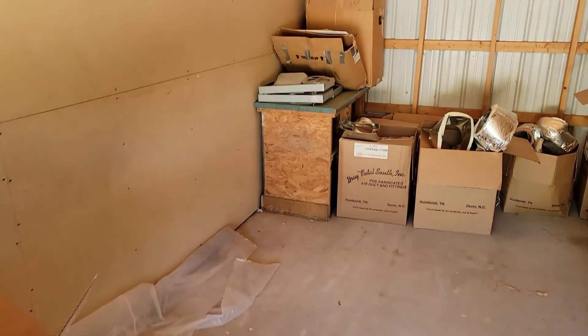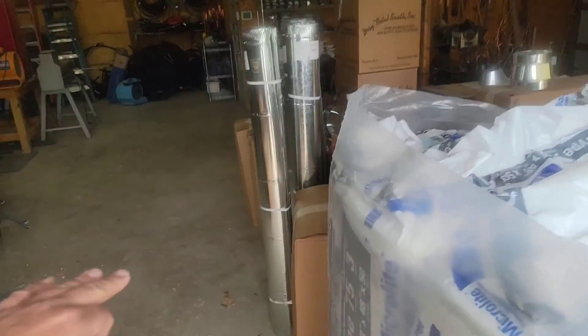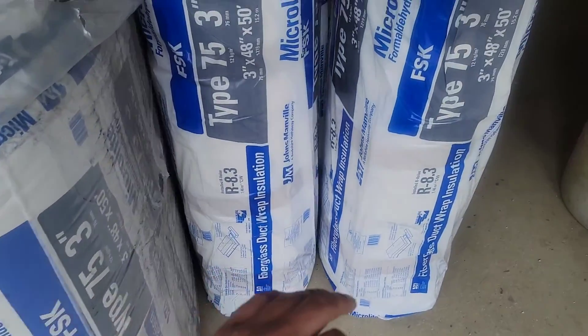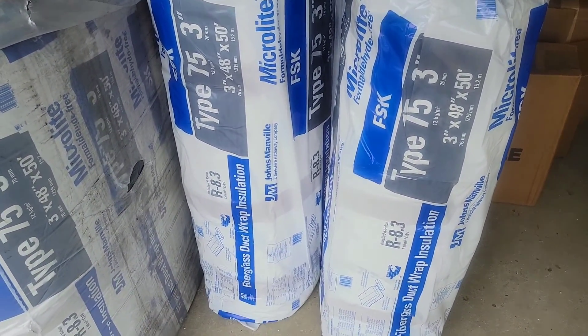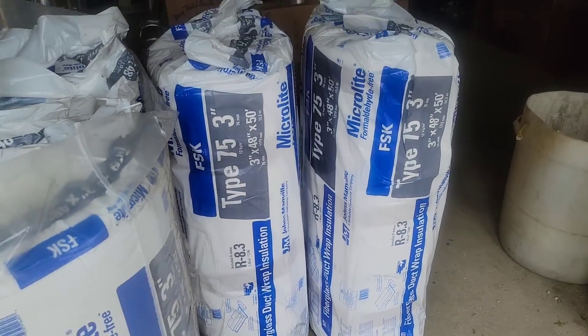Usually we keep our 3-inch wrap in this building as well — that is the insulation used to wrap pipe. There's 2-inch and 3-inch, but we always use the thicker, better insulation. This is 3-inch with an R-value of 8.3.